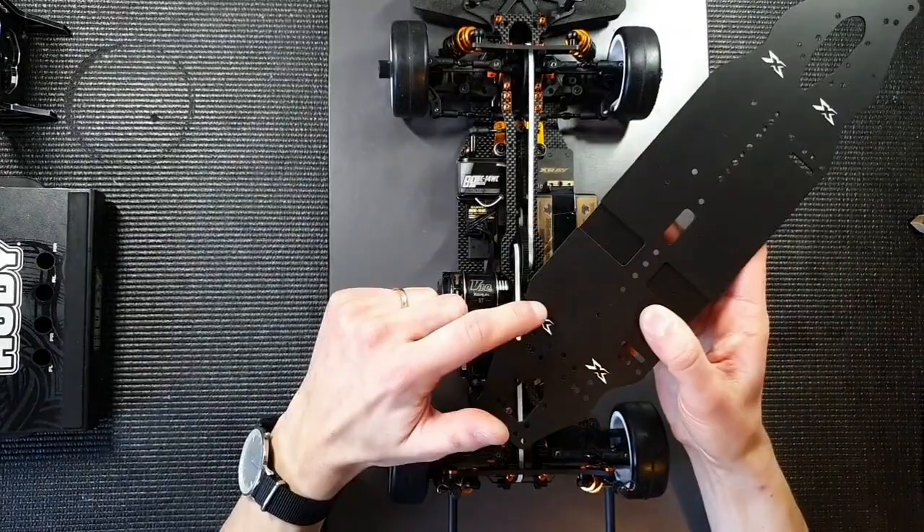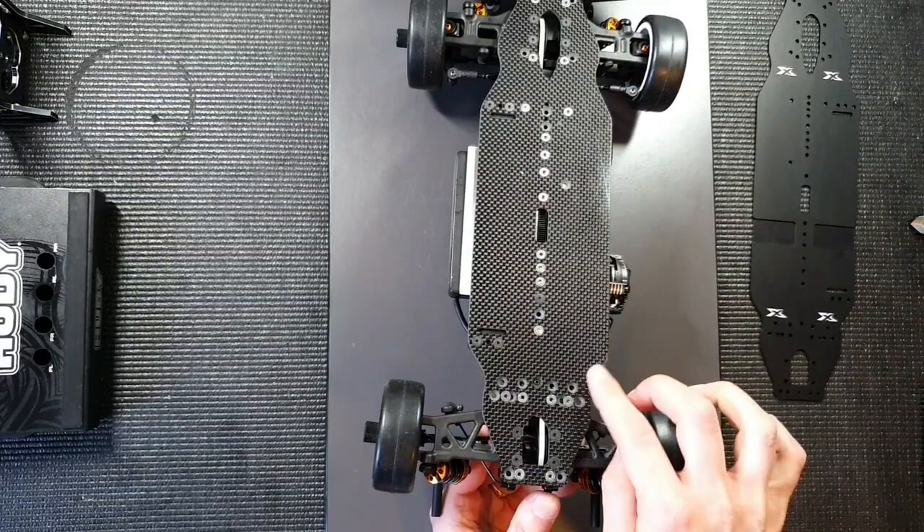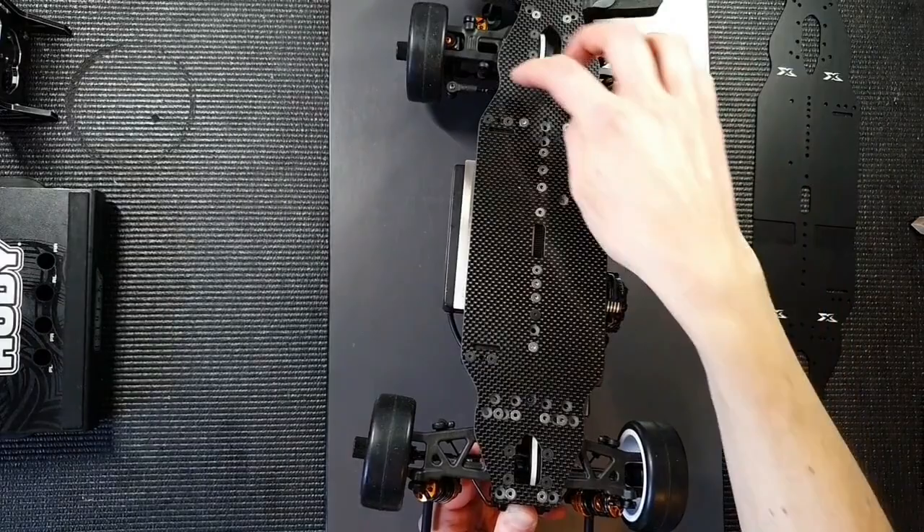The reason for measuring the ride height at the X's is that, for example, on the carbon chassis you'll have a lot of wear at the front and at the back when you drive on asphalt. These parts of the chassis are going to wear, and you're going to have an inconsistent ride height measurement. That's why you always measure at these two spots, where the wear is a lot less apparent.